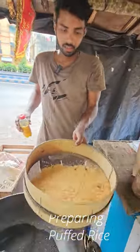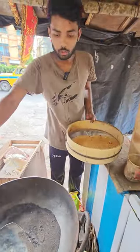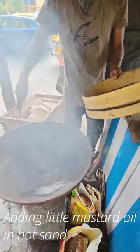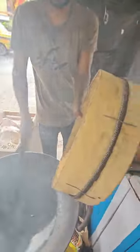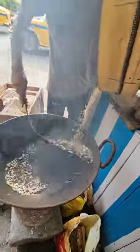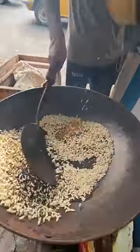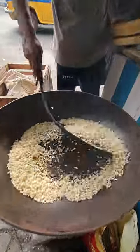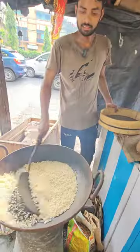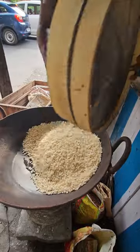You want to cook it with a little bit of the grain. If the grain is going to fall, then you just put the grain in, and it is a little bit of the grain.